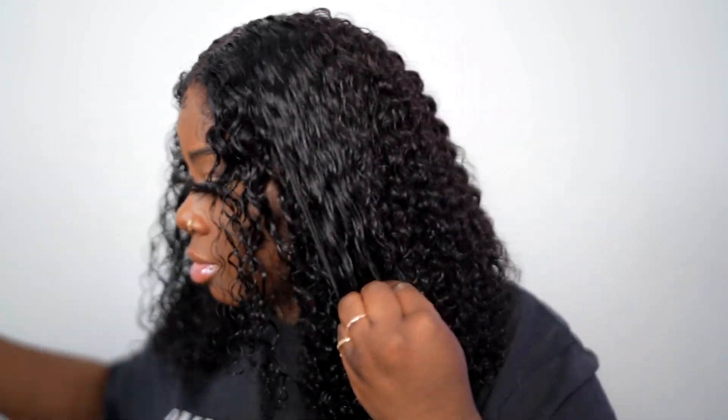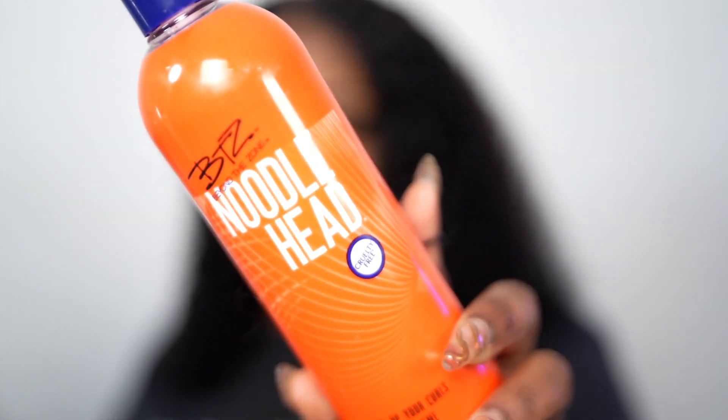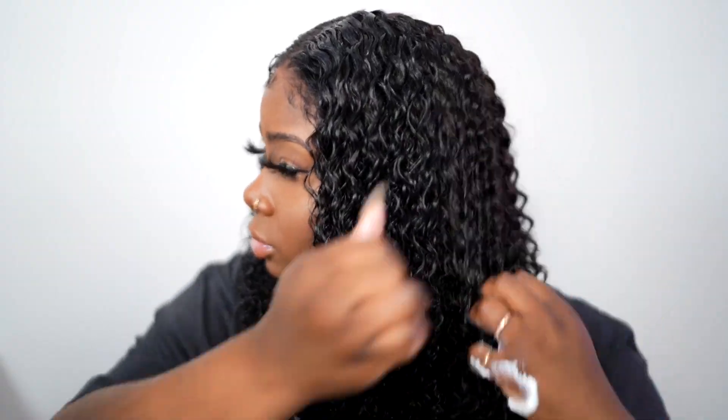I'm done detangling. Now I'm going to take some Behind the Zone Noodle Head and apply a little bit throughout the hair — just about that much. I just want to make sure our curls stay tamed. You want to rake it through to help define your curls.